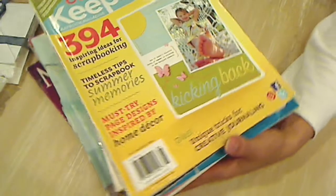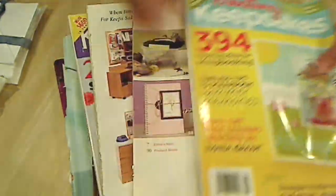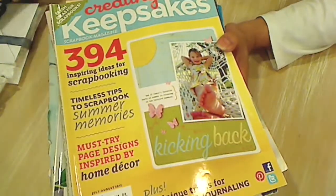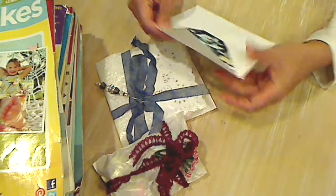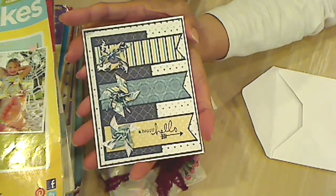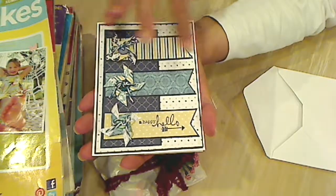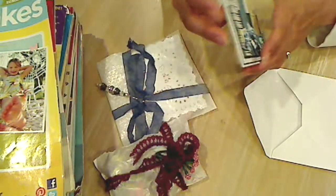Thank you so much. I'm really excited to look through all of these. Laura is so sweet — she also added extra goodies, so I'm going to open this now. I can already tell it's a beautiful card. Oh my gosh, look how gorgeous that is — little pinwheels and baker's twine and banners and stamps. Absolutely gorgeous.